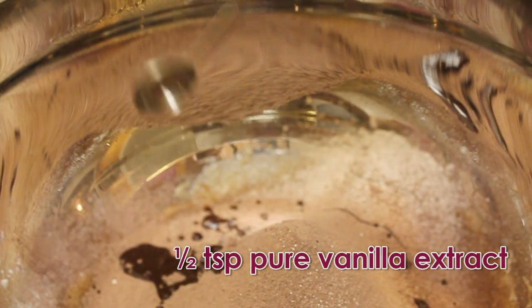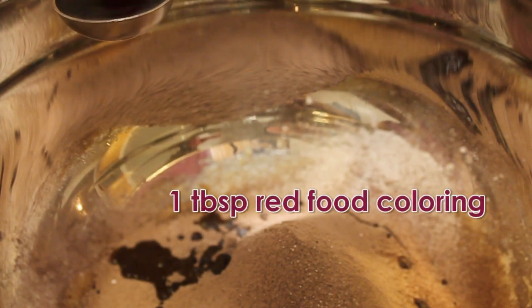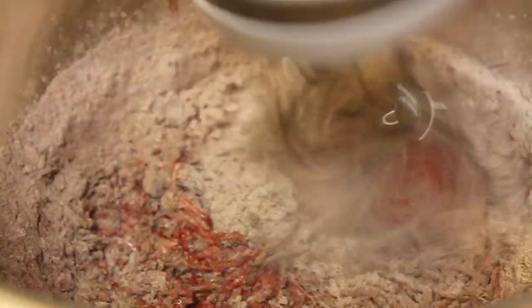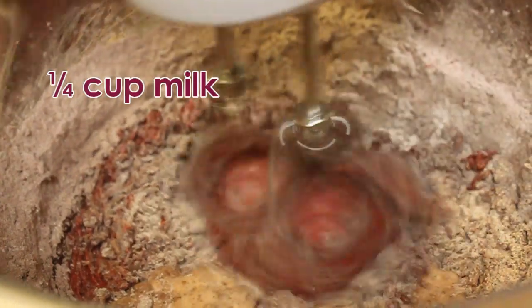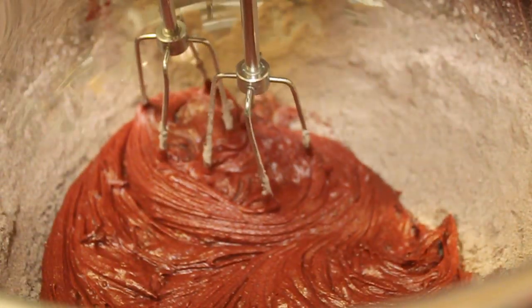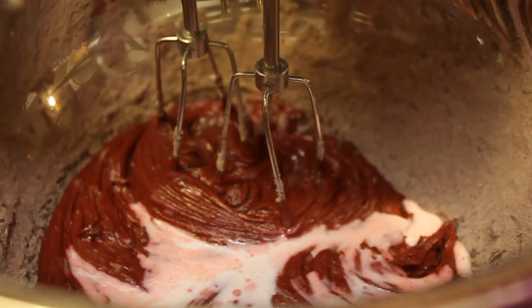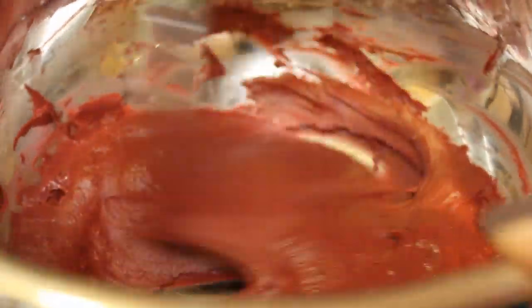Add in 1/2 teaspoon of pure vanilla extract and 1 tablespoon of red food coloring. Mix well. Then add 1/4 cup of milk in 2 parts. Mix till all the ingredients are well incorporated, then switch to using a spatula to prevent from overbeating the mixture.